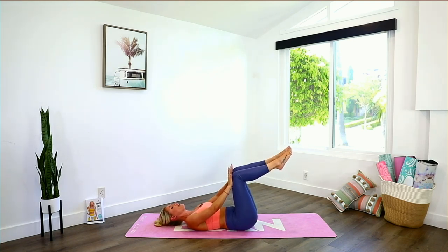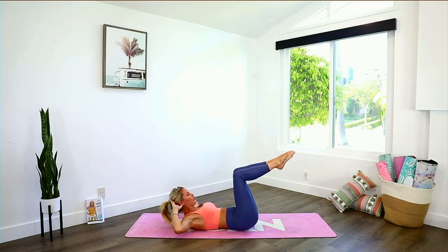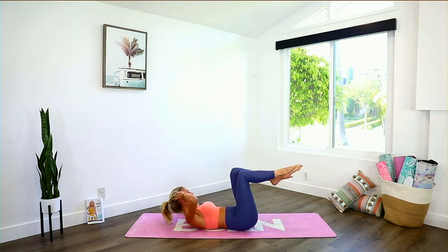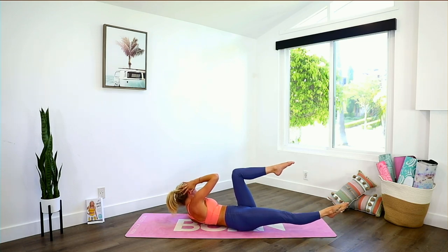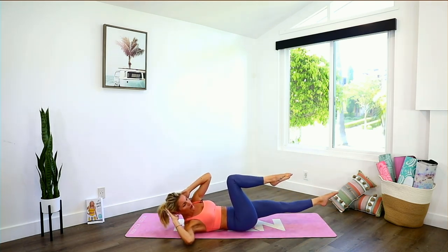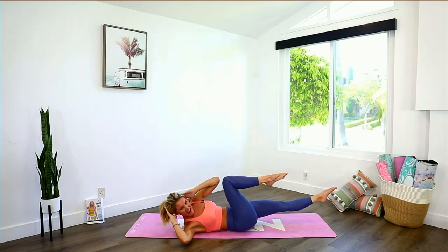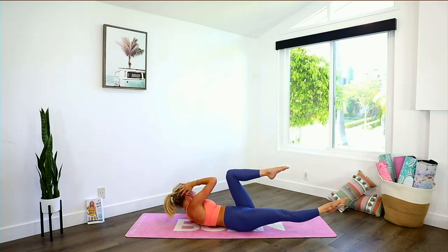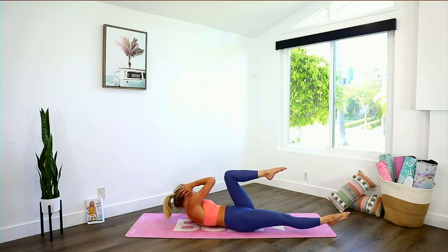We're going to take it into some bicycles to work those oblique muscles. Pull the belly button in towards your spine, lift your chest up, extend out to the side and just hold. Extend and hold for three, two, one, back to center. Now lift, come back to the other side and extend — just hold it. Pull the belly button in, lift the chest, tuck those hips underneath. Come over to this side and hold — bring that elbow into little pulses. Five, four, three, two, one, take it back to the other side.